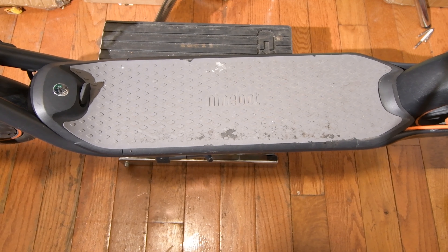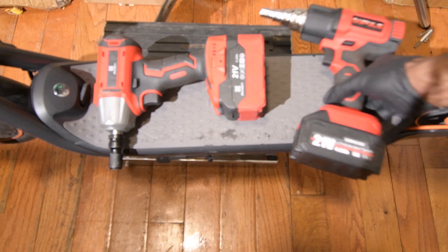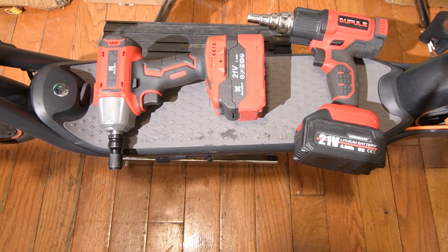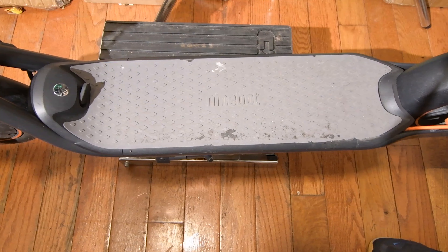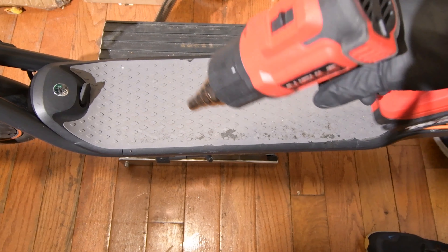The tools that I will be using are right here — this one, this one, and this other case. Now let's go. This is a heat gun.